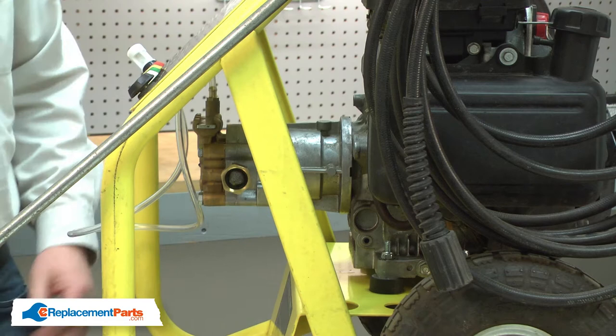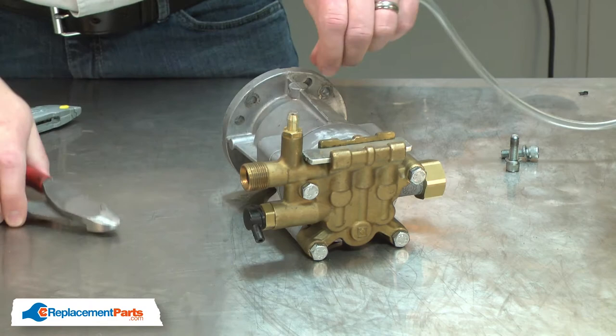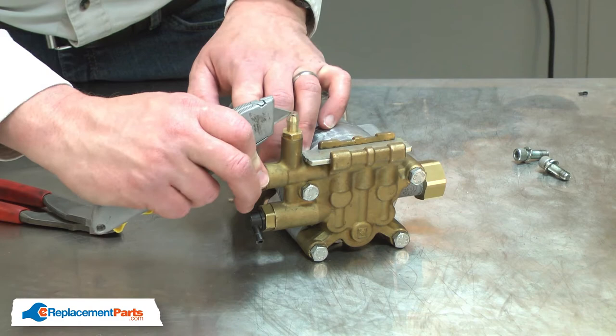With the fasteners removed, now I can remove the pump. Now I'll remove the detergent hose. I find it's easiest to just simply cut it away from the pump, and then I'll use a utility knife to remove the last little piece.